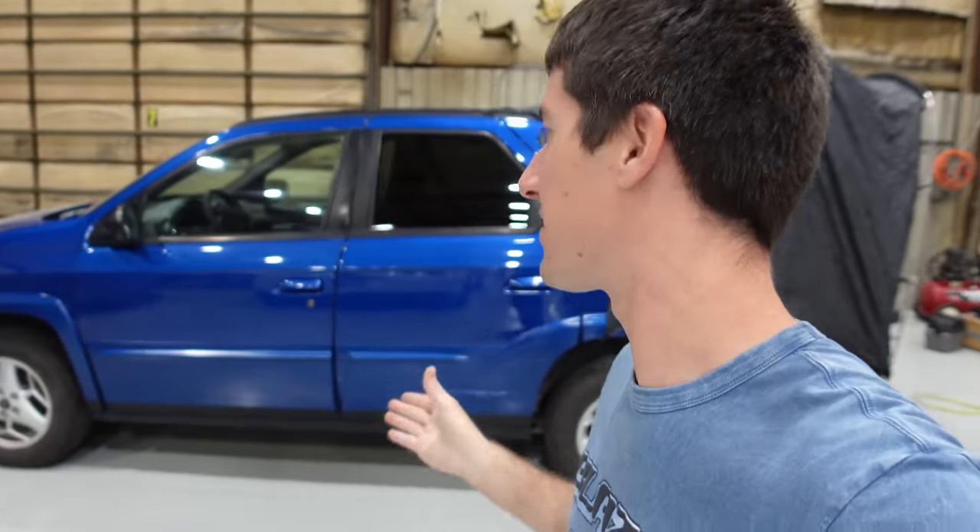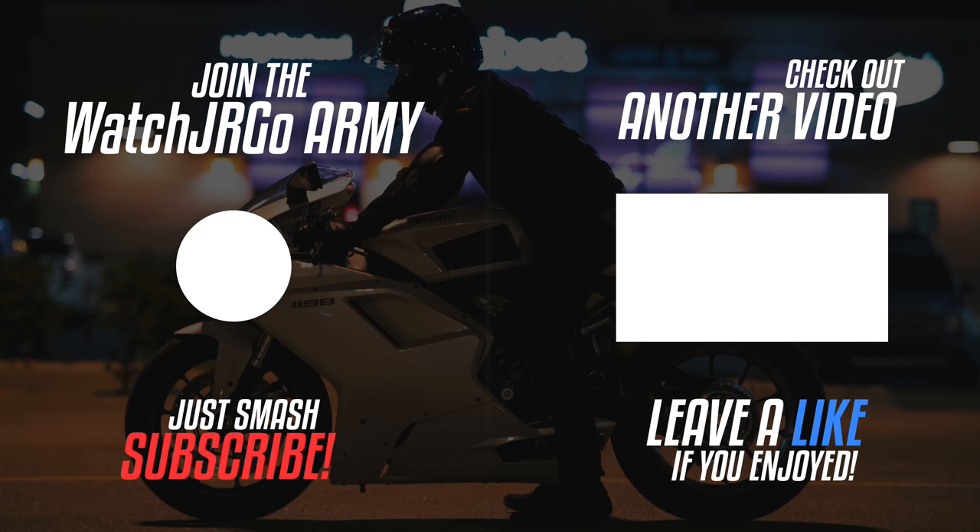Thank you so much for watching. Don't forget to head over to shopwatchjrgo.com where you can find cool shirts. Please like, share, subscribe, and I will talk to you next time. Tent pitched — and there you go. If you ever need to set up your own Aztec tent, that's about how it works. Also, if I sell it, I'll probably send the tent with it, so it should add quite a bit of value because that tent's rare and the next person can use it too.